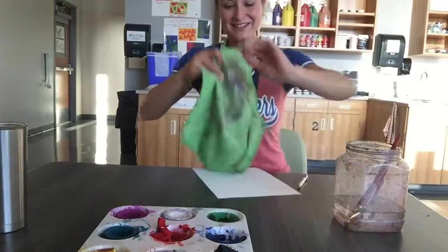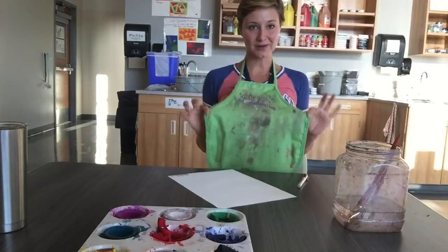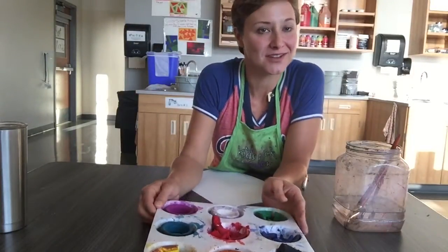All right, so we're gonna get to do some painting today. The first thing that I want you to notice is I'm wearing a nice apron. The next thing I want to talk about is our supplies.